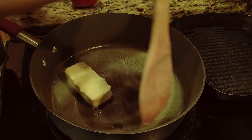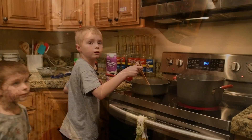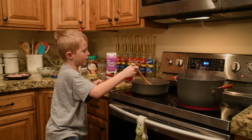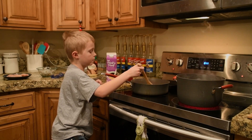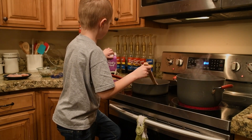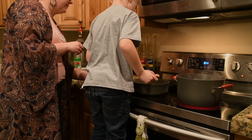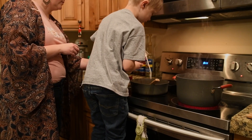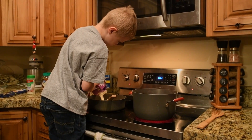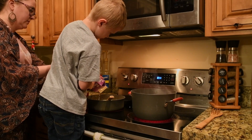Medium is right in between. Next we're going to put in the half and half cream. Let's put in the cream. That's all of it.